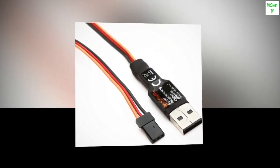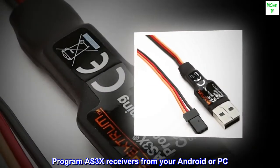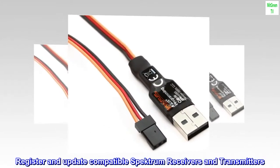Key features: Program AS3X receivers from your Android or PC. Free PC, iOS, and Android programming app. Register and update compatible Spectrum receivers and transmitters.